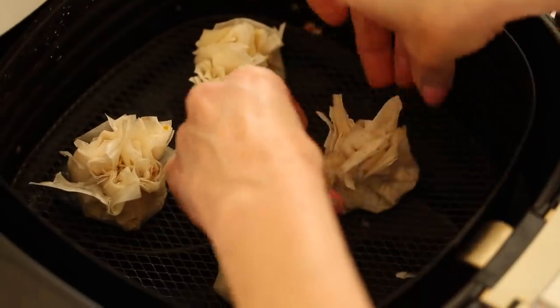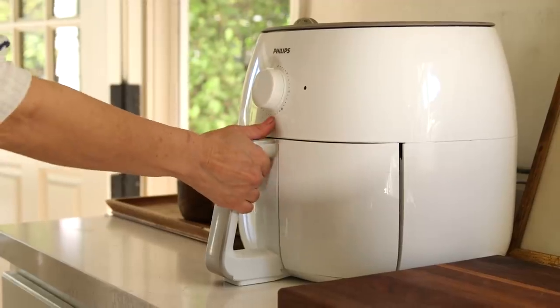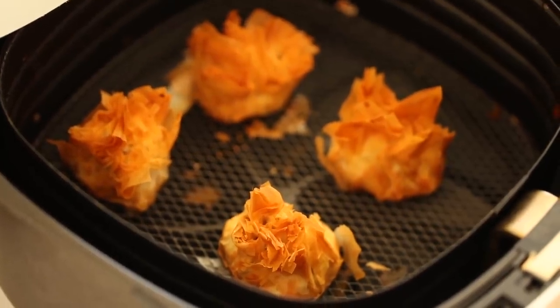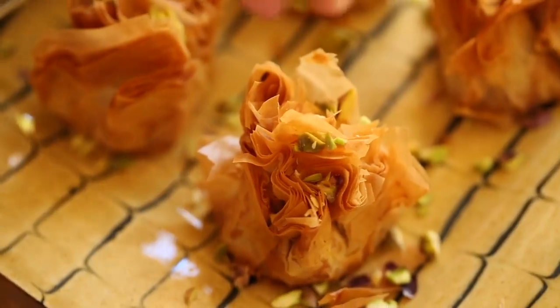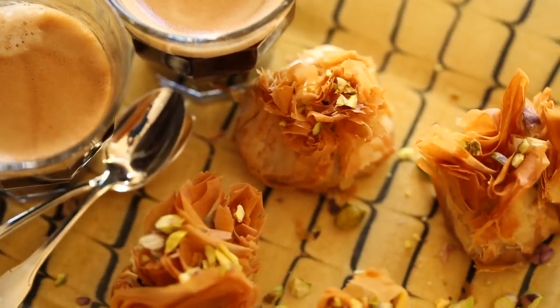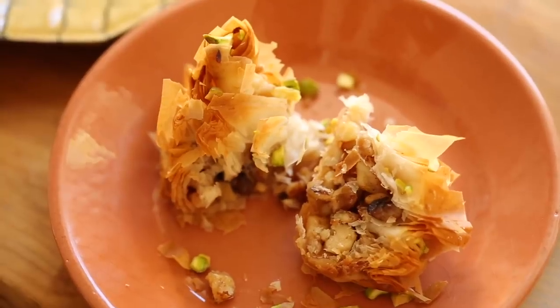Place them in the air fryer at 375 degrees Fahrenheit and go for anywhere from seven to ten minutes. Once done, you'll see how cute they look — the filo dough creates a really beautiful top. Garnish with some finely chopped pistachios. This is a great little dessert to serve if you're having people over for coffee last minute, or if you just want a little bite of something sweet after dinner without making a full dessert.